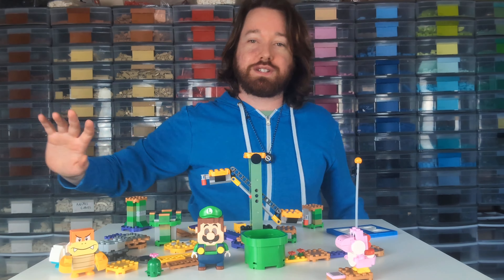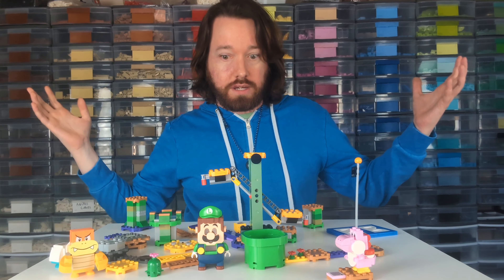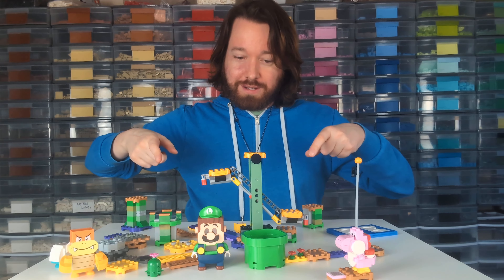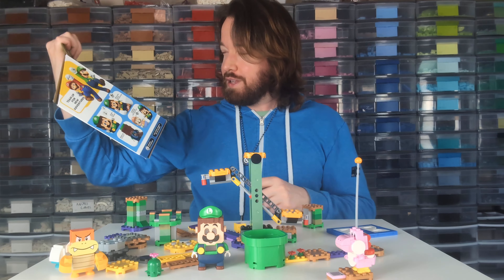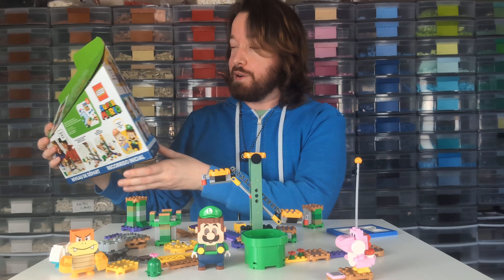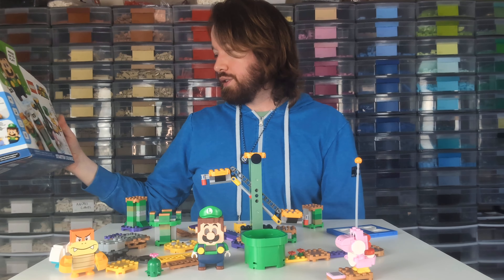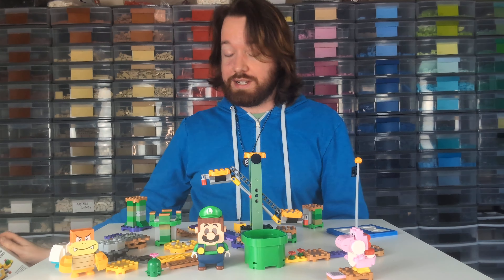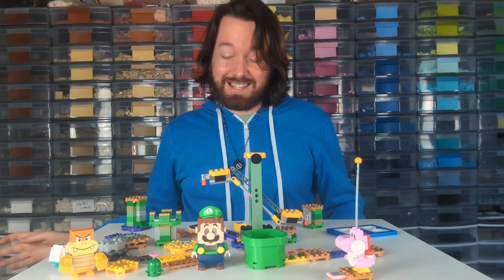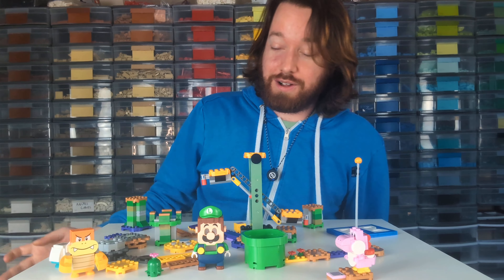Hello there, this is Ryan from Burley Bricks coming to you live from my obscene Lego room, and today we're talking about this set — Adventures with Lego Super Mario, Adventures with Luigi. It is 280 pieces and retailed for an insane $75 Canadian.